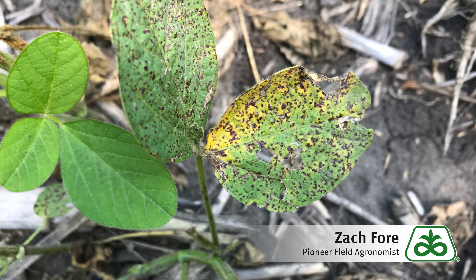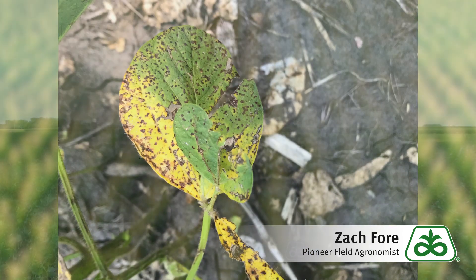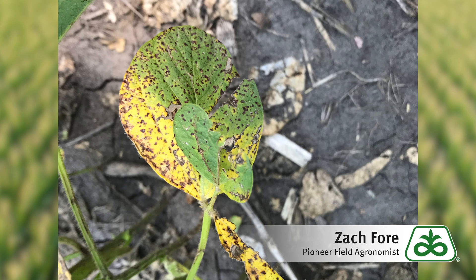Another question I get very commonly on soybeans this time of year is about leaf spots and leaf diseases. It's really common this year and in many years to have several diseases. This would be septoria leaf spot — septoria is very, very common; it's a fungal disease. Particularly later in the year we'll see it lower in the canopy when those leaves are getting less sunlight and they begin to senesce. They become really susceptible and we get a lot of septoria leaf spot in those leaves and they drop off.